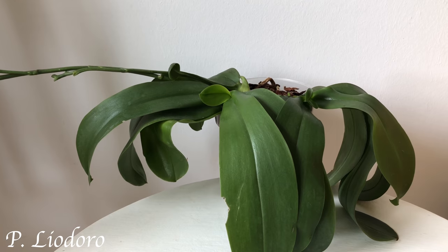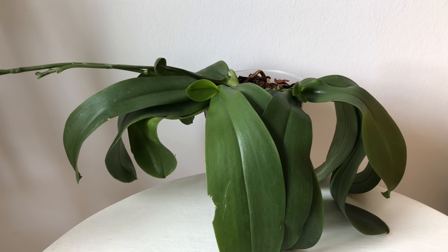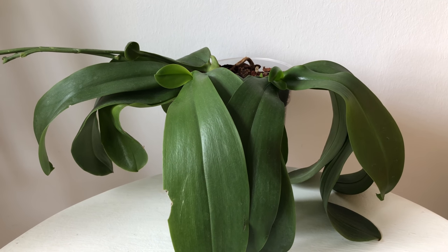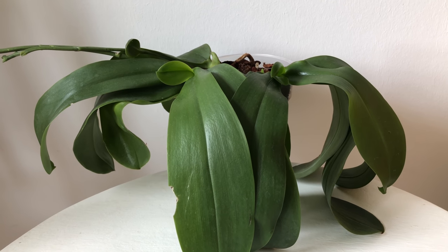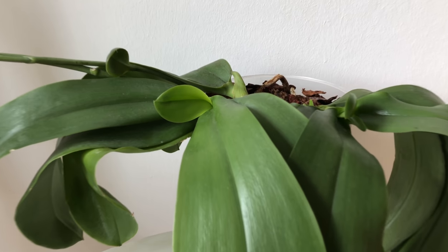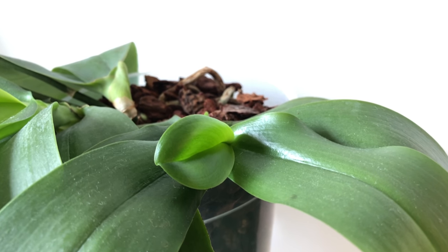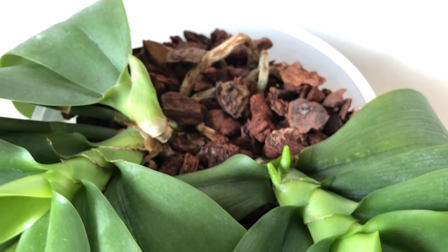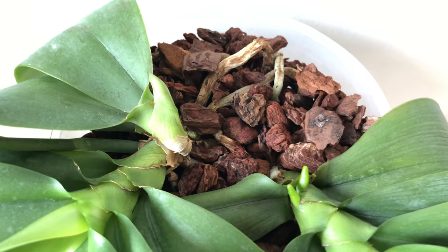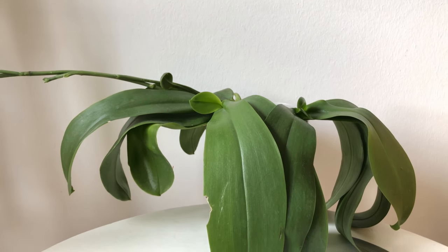Do you remember the two Leodoros I got from a friend? I showed them in the last Orchid Diary video and they're doing quite well, although I did not repot them — shame on me. But as you can see they have both started growing a new leaf, and there are also a few new root tips occurring at the stem and inside the pot. Fingers crossed that they are doing well in my care.